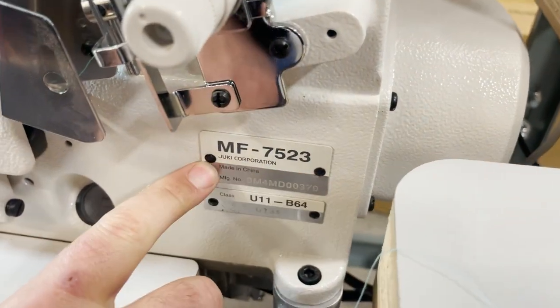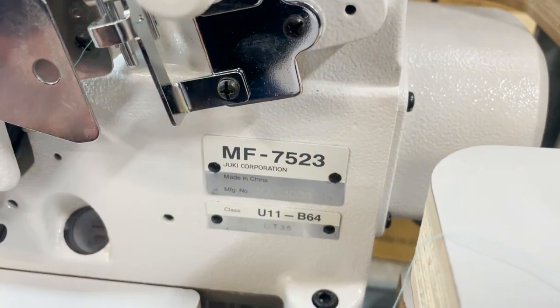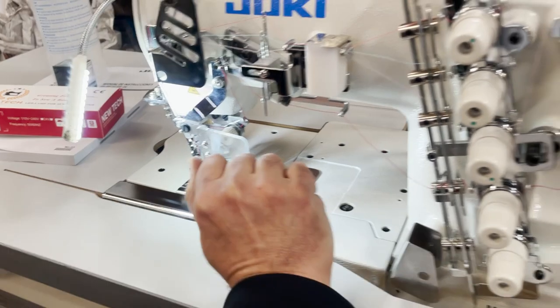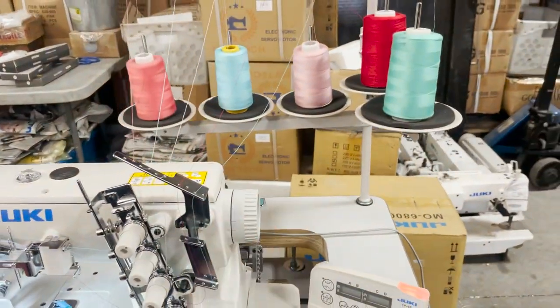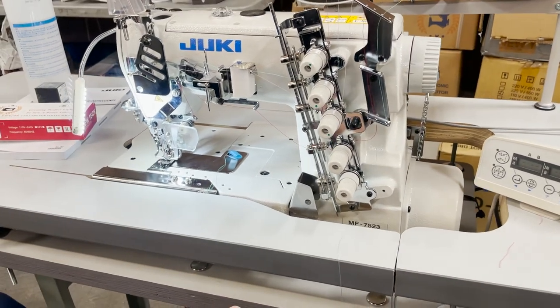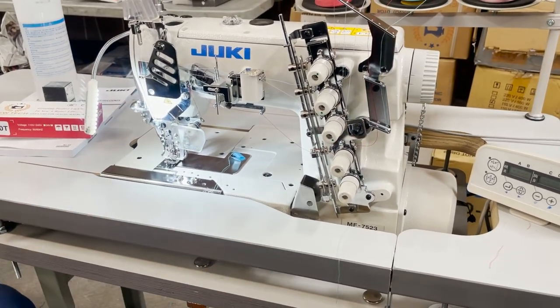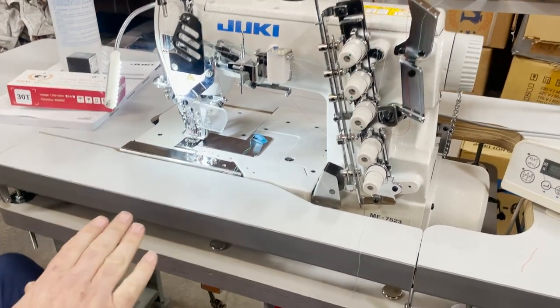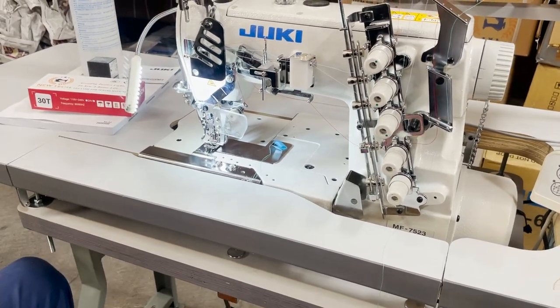These numbers are very, very important. The cover stitch, three needle, five thread, top and bottom. We already have a video on this one, but this is an under-trim computerized sewing machine. What it means: it means auto lift, auto cut, and that's it.